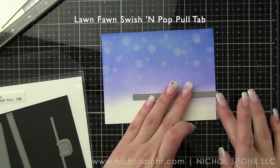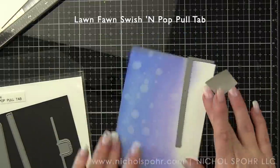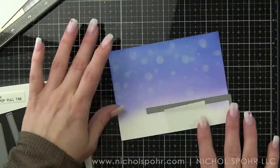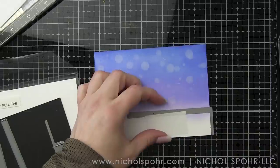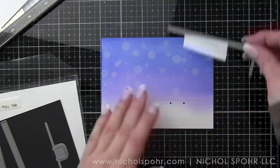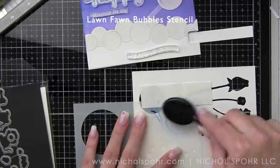Now the magic. This is the Lawn Fawn Swish and Pop Pull Tab. This guide works along the side of your cardstock, whether it's landscape or portrait. That little bar hanging off the side is the minimum width — it can be from the bottom of the cardstock, and you can move it up or down. It's going to die cut these little holes across your cardstock for the placement of your swish and pop, meaning you can choose any of those depending on where you want your element to finish up.